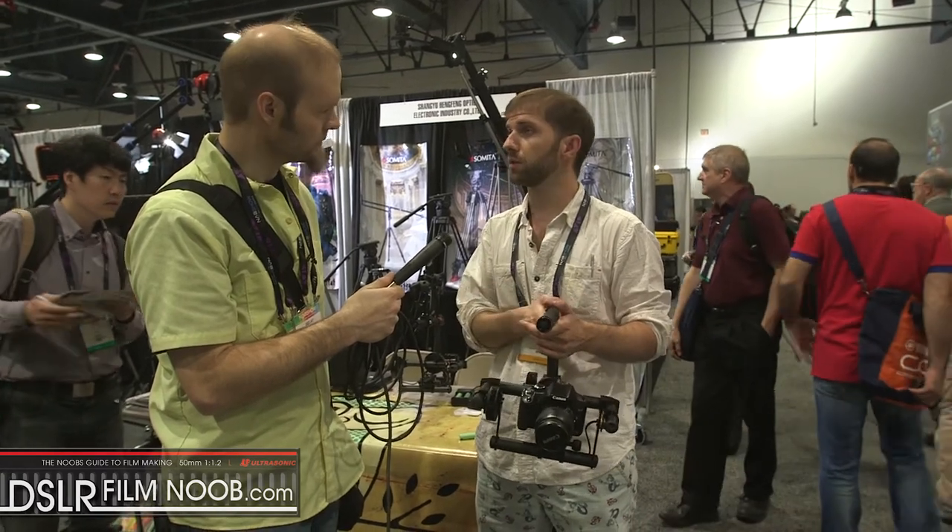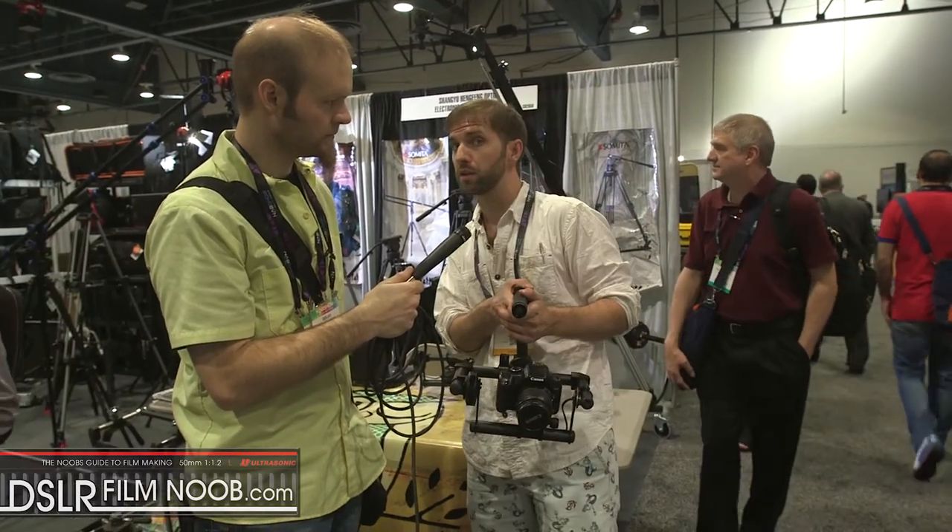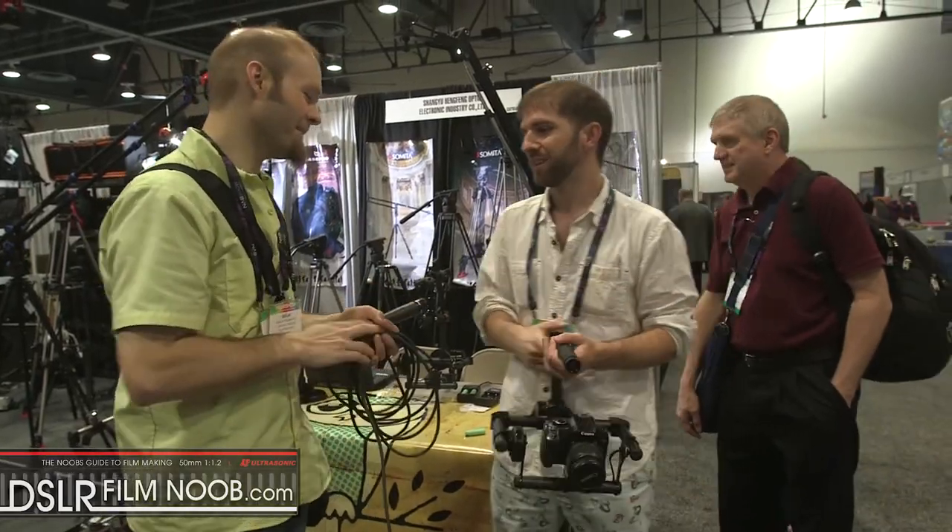You can order them on the website: owldolly.com — O-W-L-D-O-L-L-Y dot com. Thank you very much.